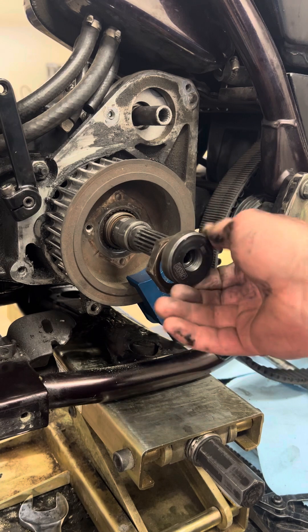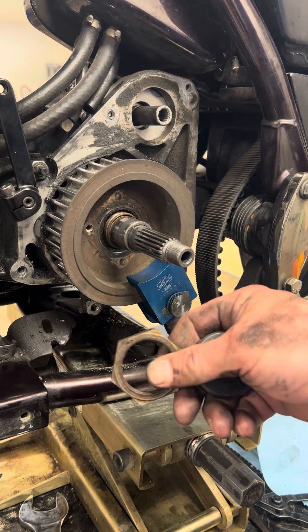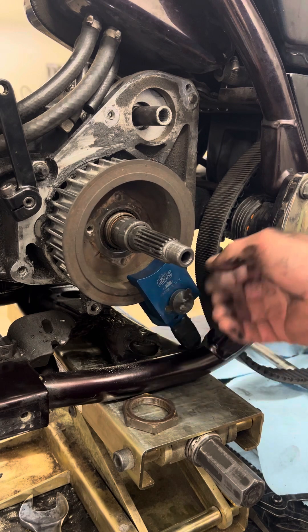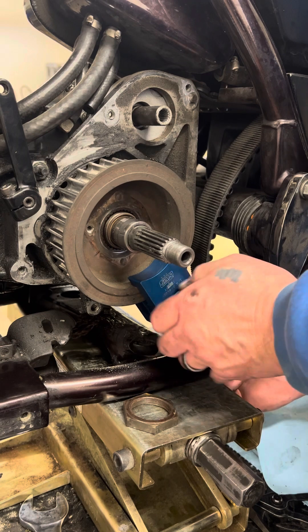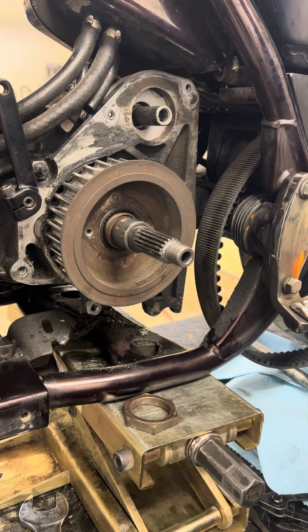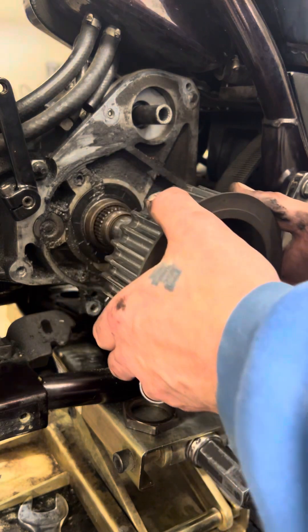Take off the guide. That's your sprocket nut — it's held on there with red Loctite, which is why it's kind of a pain to get off. Red Loctite only comes off two ways: with extreme pressure and/or heat. If you use a heavy-duty impact gun, it'll come off with no issues. If you're going to use something small and not very good quality, you're going to need heat.